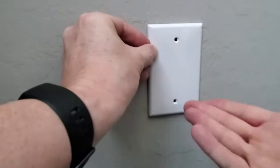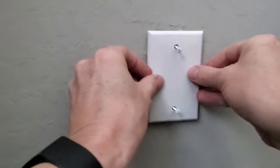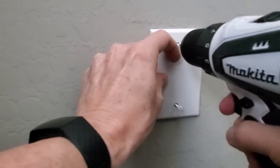Next, install the blank wall plate. You want to insert the screws into the wall plate first — just a few twists. By doing this it makes it much easier to screw onto the wall box.